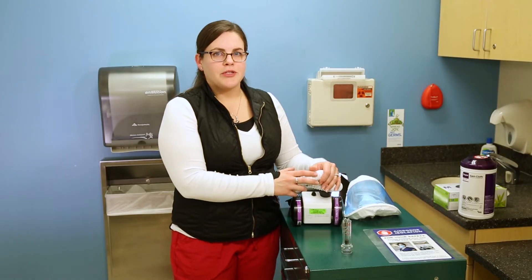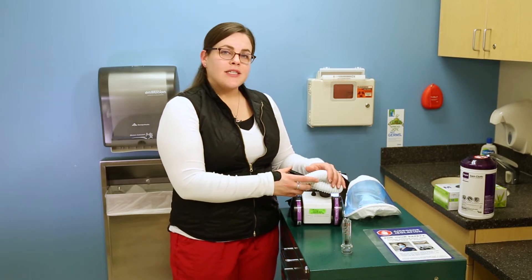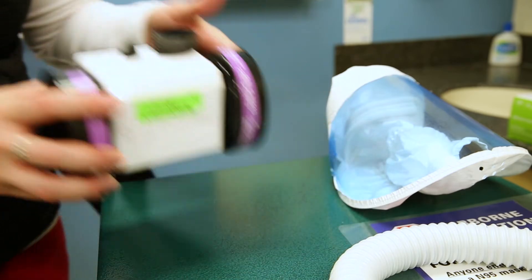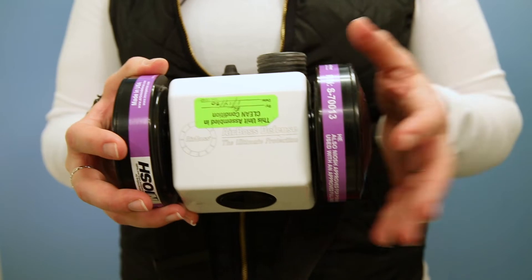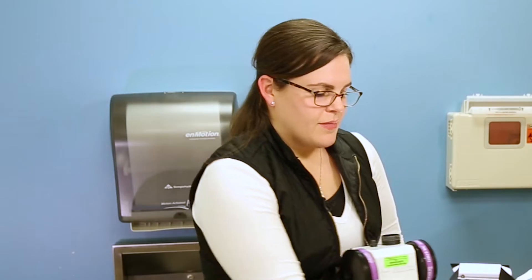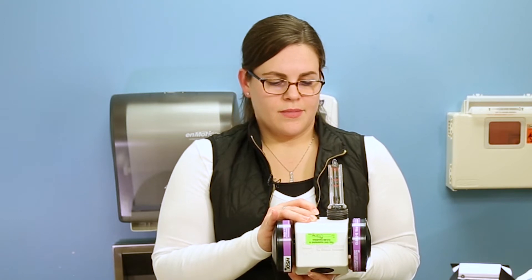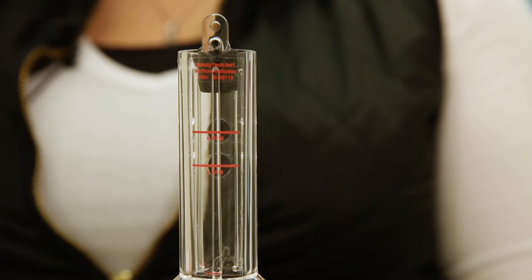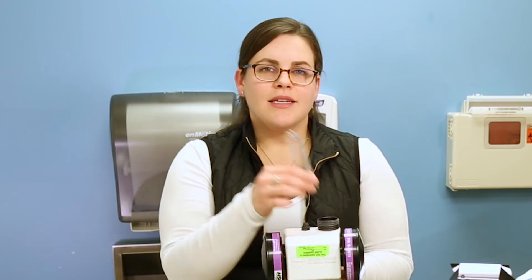Before using your PAPR each time, you should always check to make sure that it's giving you the proper amount of airflow. To test that, you're going to untwist the hose. With your PAPR's blower, you want to make sure that it has a canister on each side, the canisters are not expired, and that it has been cleaned by central supply. Take your airflow indicator, sled it on top where the hose was connected, and turn the machine on. The airflow indicator's bobber will float to the top. You want to make sure that the bobber is floating above the 6 CFM line. If it's not, your machine may not be properly working and it needs to be replaced. Please call Central Supply to have that machine replaced for you. Turn your machine off by pushing the button down, and disconnect the airflow indicator.